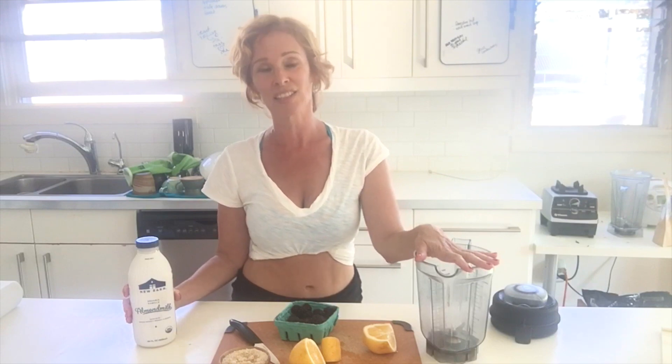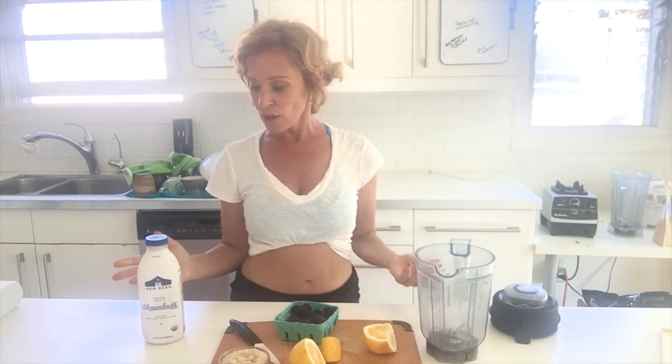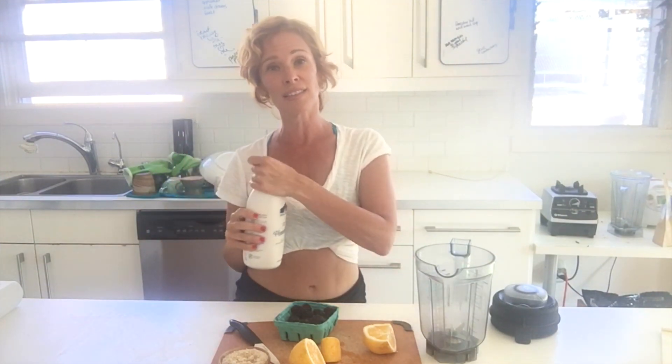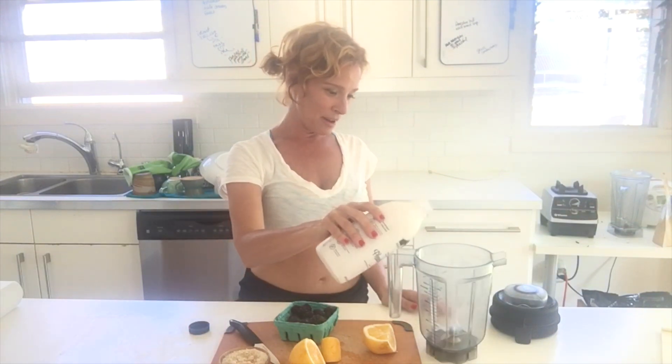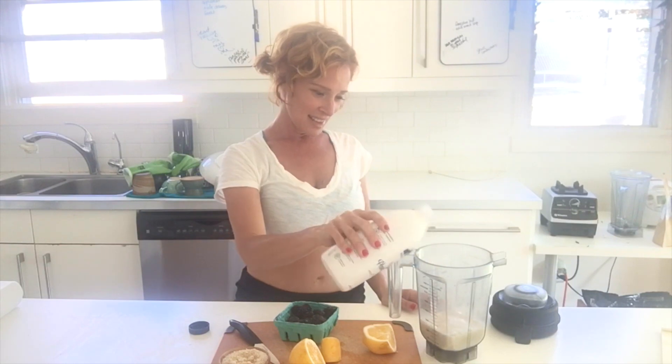You will need a blender of sorts — any blender will do, it doesn't have to be a fancy high-powered blender, although I highly recommend you get the Nutribullet because it's amazing. You can make your own almond milk — I have recipes up on the channel — or you can buy this organic almond milk. It's not raw and living but it is organic. Obviously we prefer the raw living, but if you are in a pinch, use a cup of this.